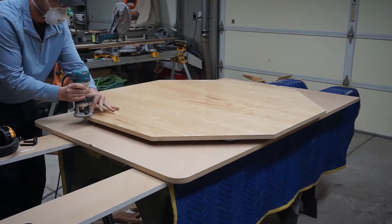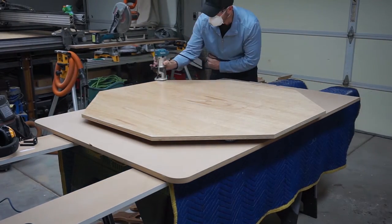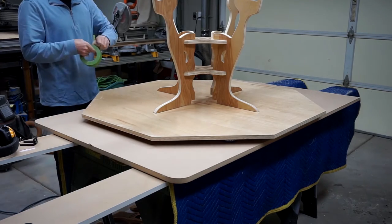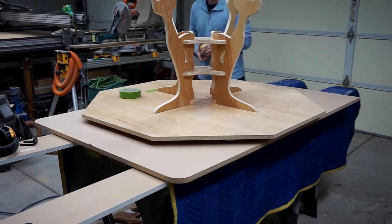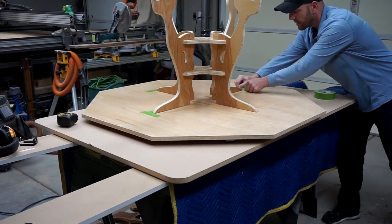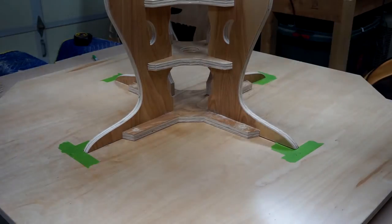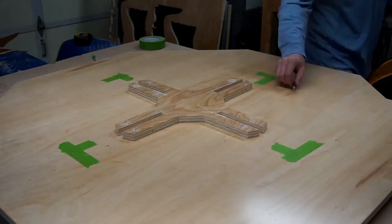Now I'm just rounding over the backside — the underside of that tabletop. I'm setting up the base, you can see it assembled and I'm just making sure everything's centered. It's kind of critical with a table. I'm utilizing some tape just to lay out where my legs are. Now I'm attaching the mating part — this holds everything together and lines it up. I'm using screws for this purpose, and I'll finish screwing it down after.